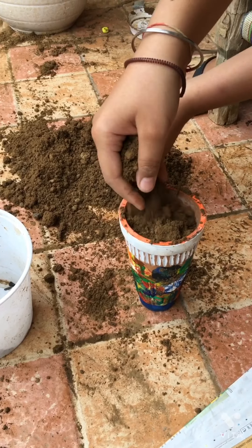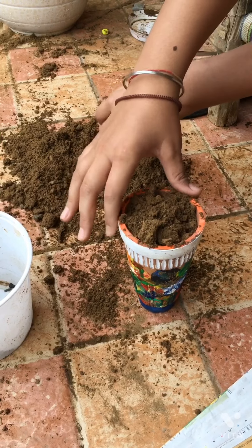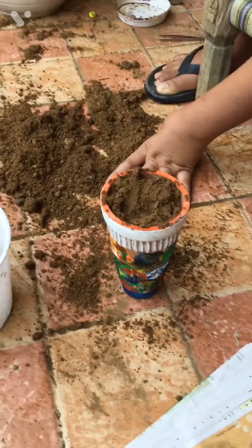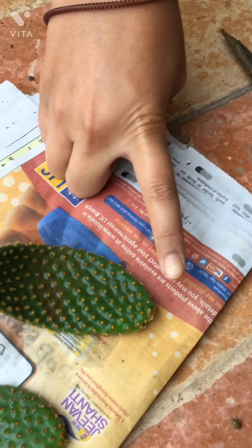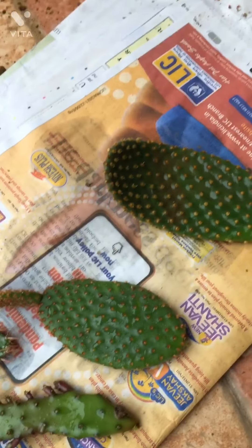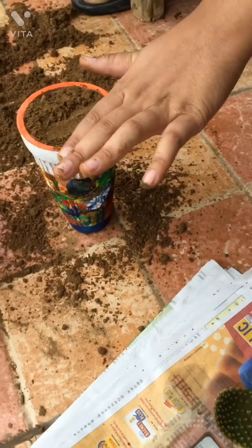This cactus needs a very small amount of water — you all know that the cactus needs very little water. So today we will do two types of cactus propagation.